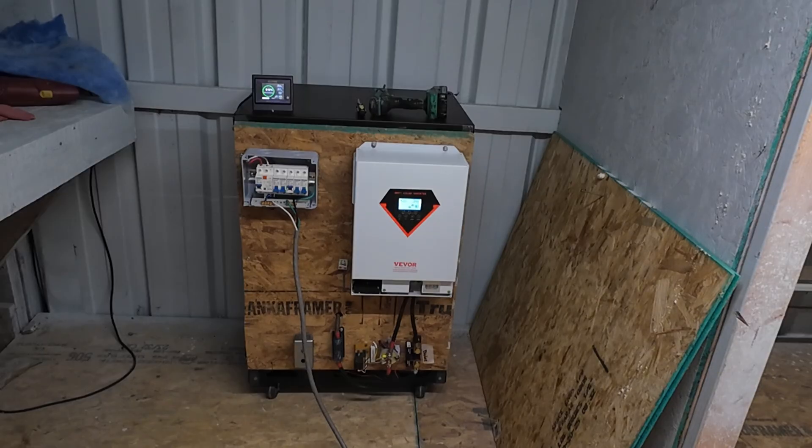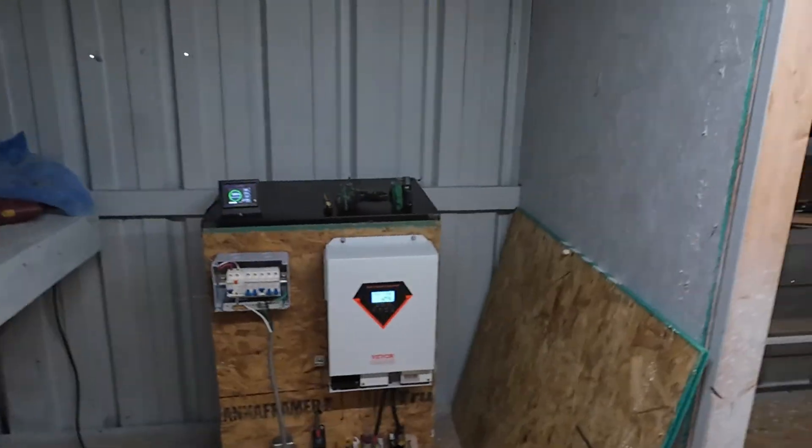Another thing I want to try since I have the V-bore here — I have an 18-gallon hot water tank. I'm going to try to use the V-bore only, no battery, just the 1600 watts of solar I have up on the roof to heat the hot water tank. We'll see how that works with no battery. That should be an interesting little test. Let me show you what that tank looks like.